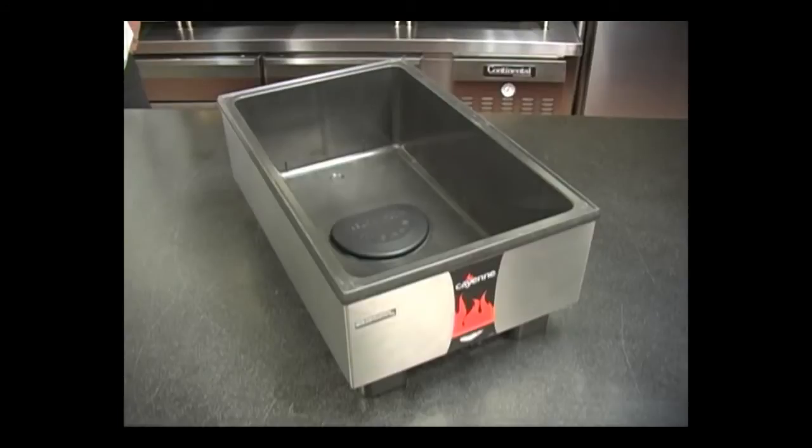The direct contact heating system is available on 7 and 11 quart round warmers, full-size countertop warmers, and is also featured in our line of serve well and affordable portable serving lines.